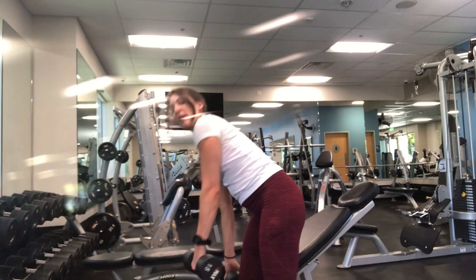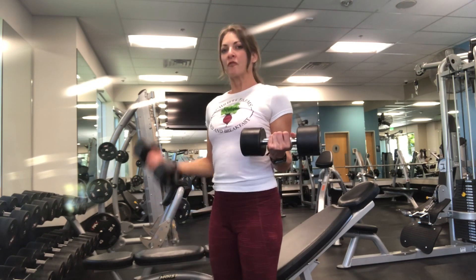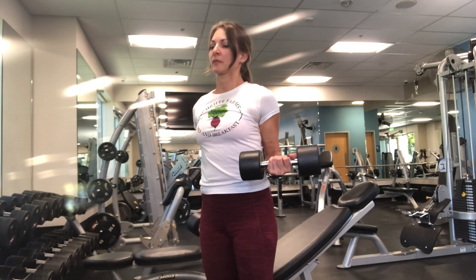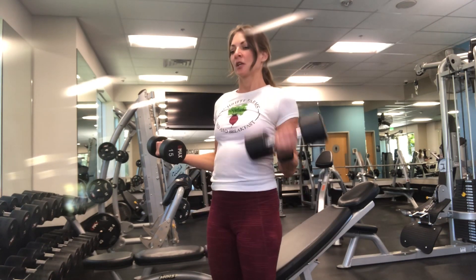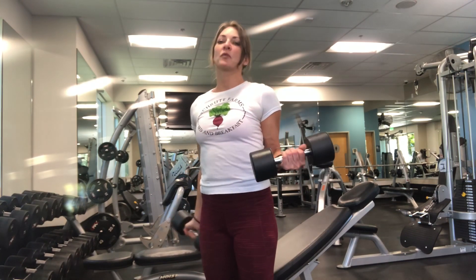The five by five has you isolating one arm while you're working the other. You're going to do five curls on one arm while holding the other in isolation, then switch. Do five on the other side. You're going to go back and forth three times until you hit 15 reps on each arm.